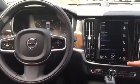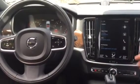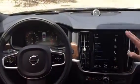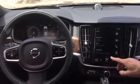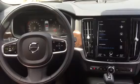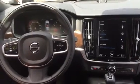We have the same type of display as we have in the XC90. So you have four tiles: navigation, media, and the phone is always there. And then this tile you can actually choose for your own — what kind of feature you want to have in there. Right now it's just the sound experience.